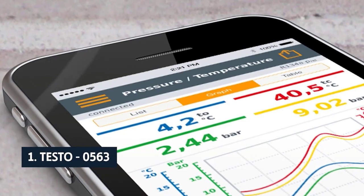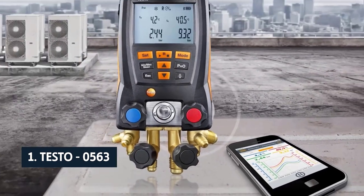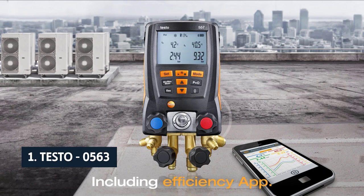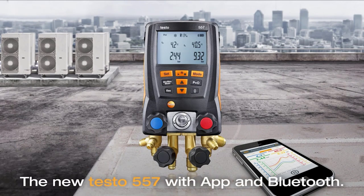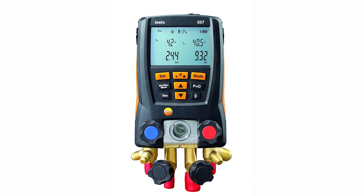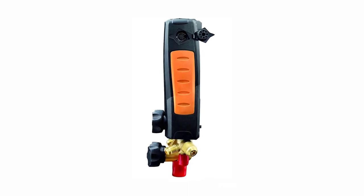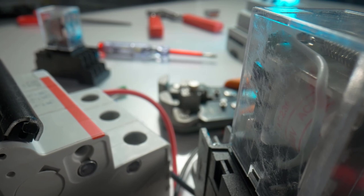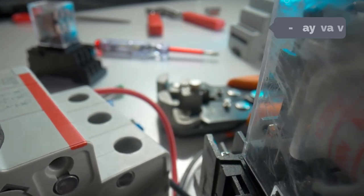And finally, the number one on our list is the Testo 0563 digital manifold kit. It is one of the best available HVAC and refrigeration diagnostic test kits, packed with useful features that provide technicians with everything they need to troubleshoot and service HVAC systems. The unit can be used directly on an iOS device or on a Windows or Mac PC, and either way you can be sure of precision and accuracy.